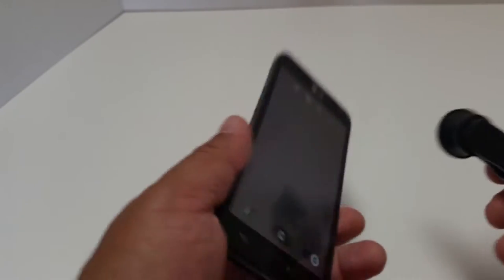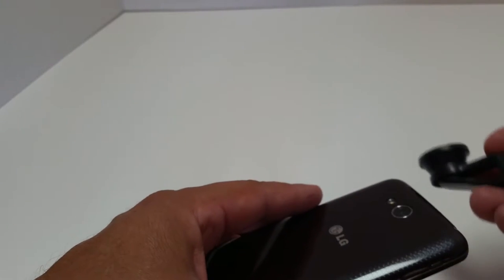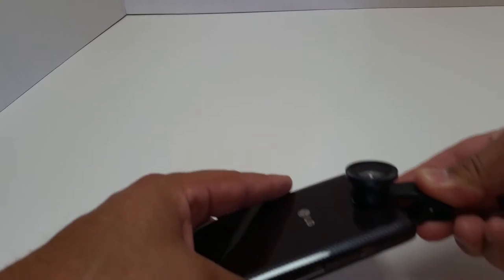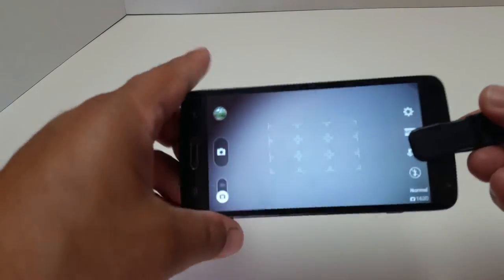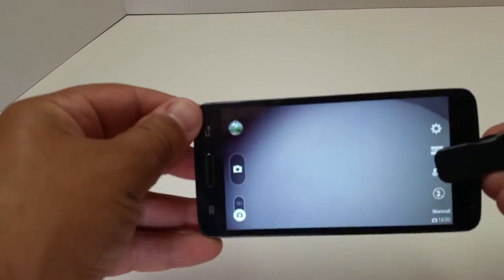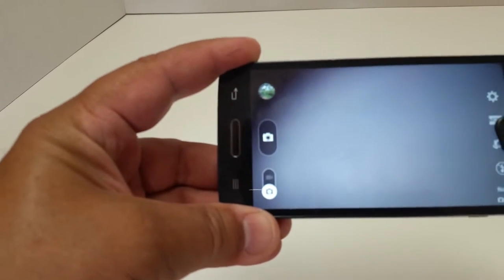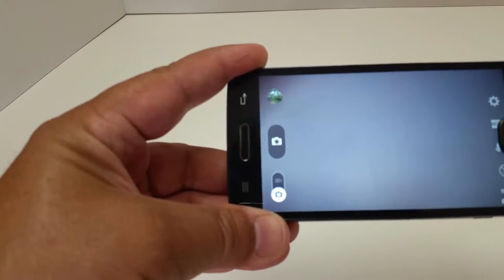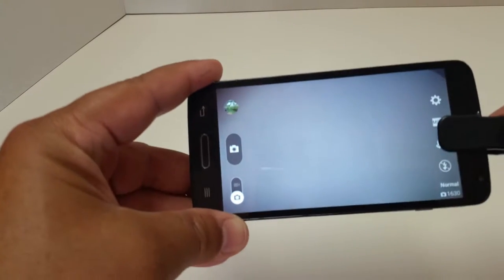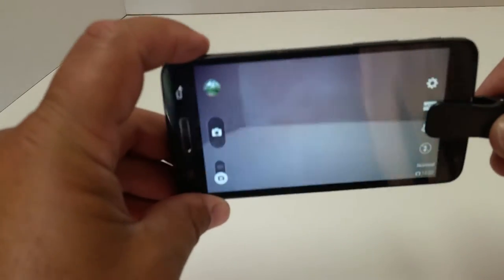Here you can see my LG L90. All I do is squeeze the clip and put it right over the lens of the phone, and I've got the wide-angle effect. If you don't have it on there the right way — centered properly — you're going to get a little bit of black around the edges. Just move it to adjust it.